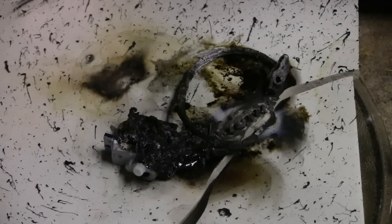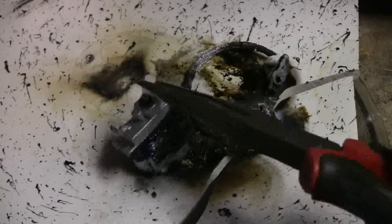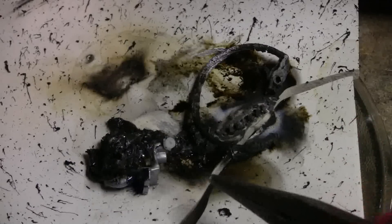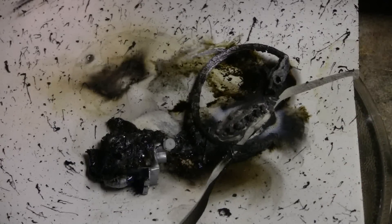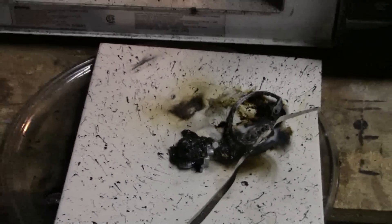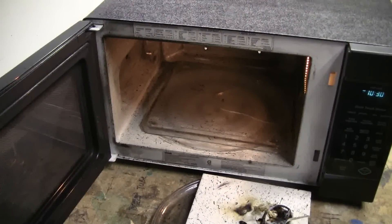The servo microwaved quite well — largely melted, still partly recognisable as what it once was. The burning plastic made a heck of a lot of little carbon parachutes all through the microwave — always fun to clean up.